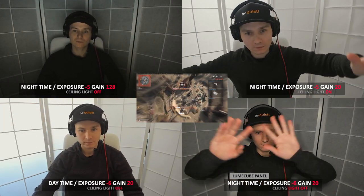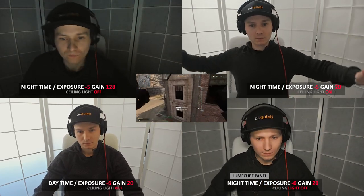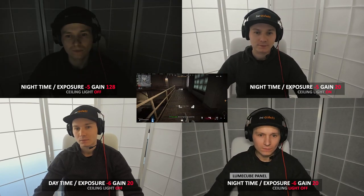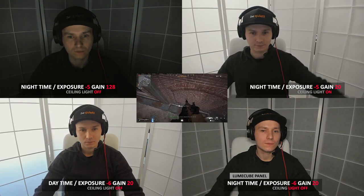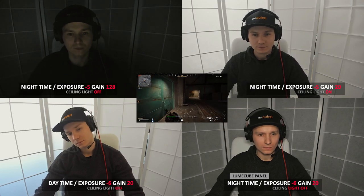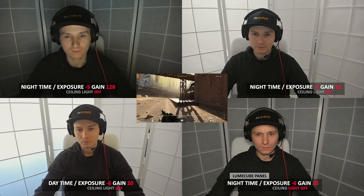That said, both the time of day, sun, and weather will impact your quality output, so unless you opt to utilize the often hit-or-miss automatic exposure, you'll probably find yourself tweaking levels throughout a stream. Finally, the bottom right is the Looncube again at night — the webcam looks pretty damn incredible, adding a level of consistency with near zero impact from my monitor.